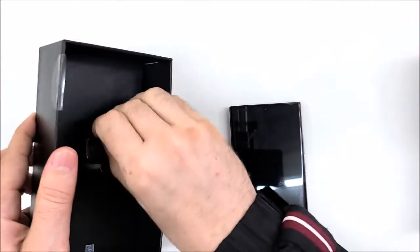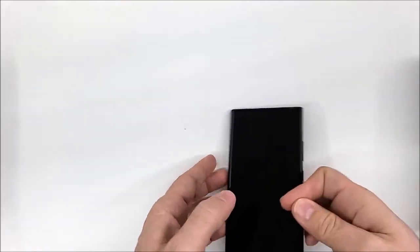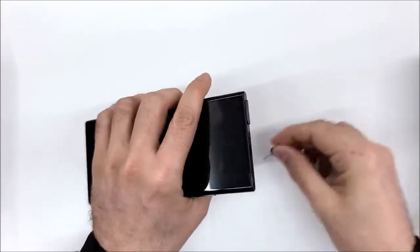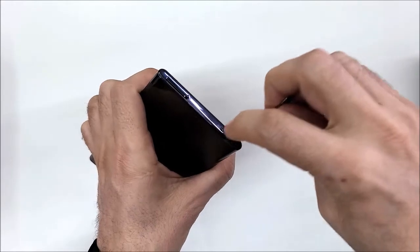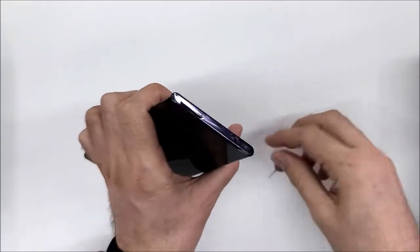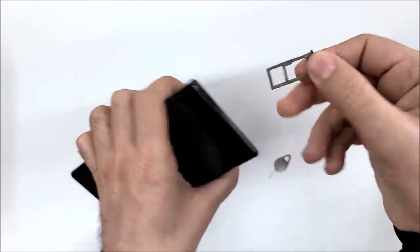I'm getting the SIM ejector out now. Make sure you don't use the SIM ejector on the wrong hole — it may fit but you could damage your microphone. So make sure you are popping up the SIM tray and not the microphone hole, as it can be confusing.